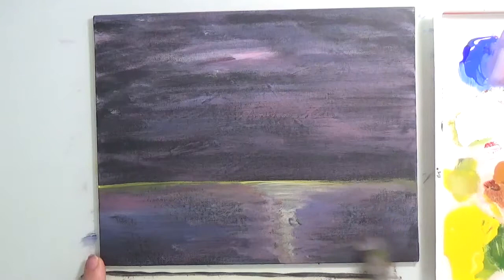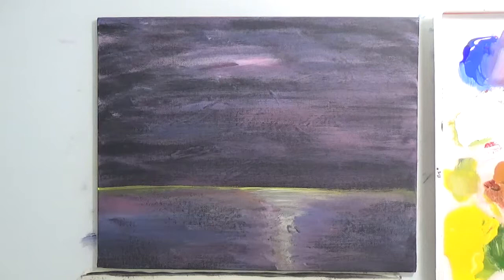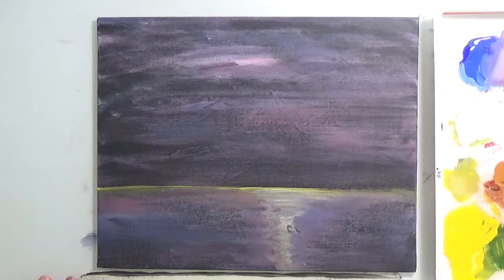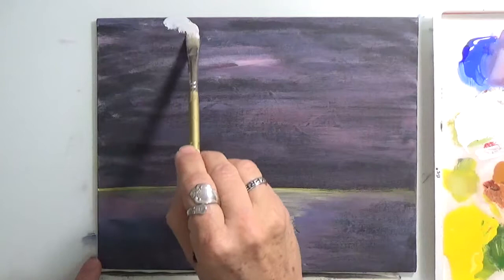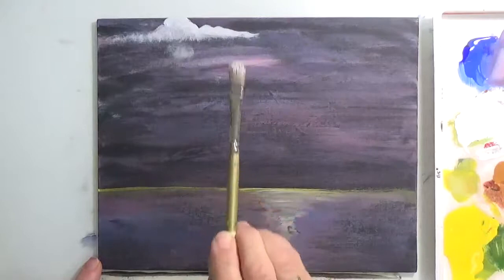Now that we've done that, let's work on some of the clouds. I'm going to clean my brush because I won't be needing this one for now. I'm going to be picking up a filbert — a soft filbert — and I'm going to pick up some white, just a little bit. What I'm going to do is go in circular motions to the right. We're going to start one right here. I'm going circles — like I'm stirring, putting it at an angle. Pick up some more.